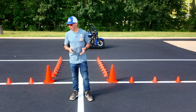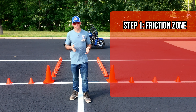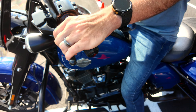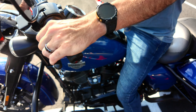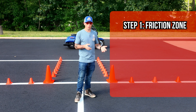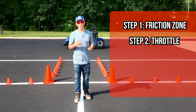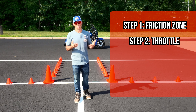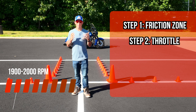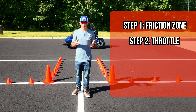Let's go over some of the basics we're going to be using while performing this exercise. The first thing is the friction zone. If you don't know what that is, it's that sweet spot in your clutch where it starts providing power to the rear wheel. And when you have power to the rear wheel, the bike's going to want to stay standing up. The friction zone leads us into the second thing we're going to need, which is throttle. When you're in the friction zone, you need to make sure you have enough throttle so your engine doesn't start to lug or stall. I like to keep my RPMs between 1,900 and 2,000.